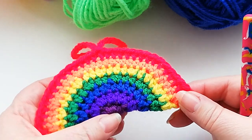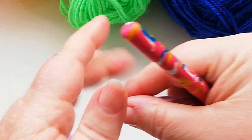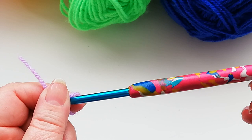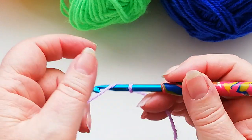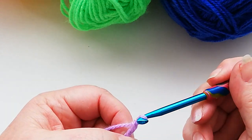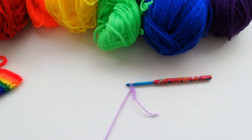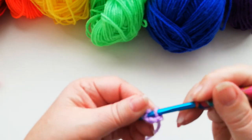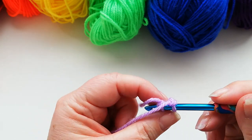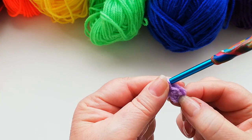I'm going to start with the violet colour and we're going to start with four chain. Slipknot onto the hook, I'm using a 5mm hook and double knit yarn. We're going to do four chains: 1, 2, 3 and 4. We're then going to join into the first chain with a slip stitch — just yarn over into that chain and pull through both loops. We've now got a circle.